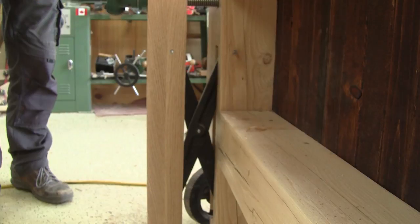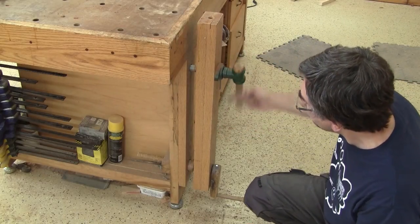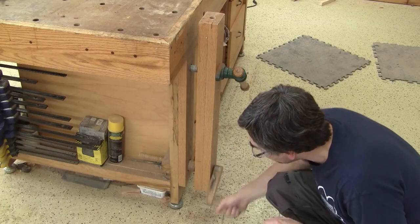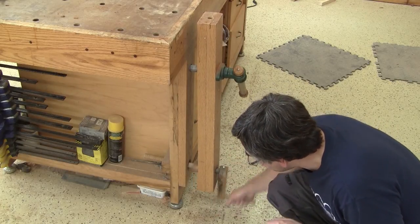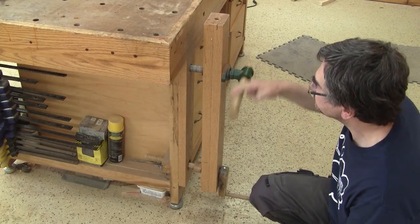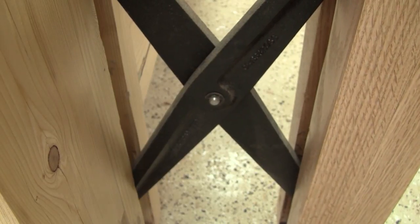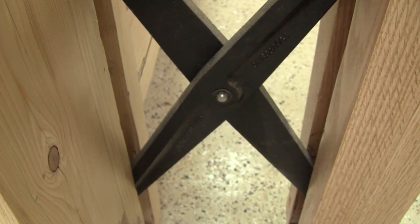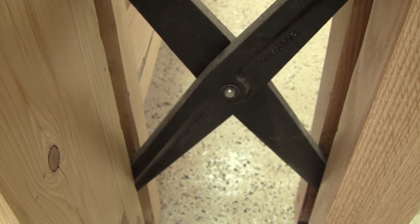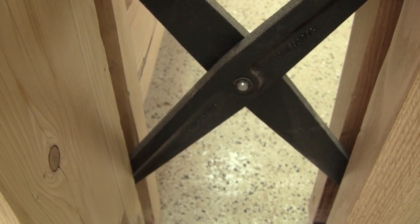On my old workbench, I had to move a wooden screw at the bottom. After several turns, I had to switch screws to keep it straight so it can open or close. But on my new workbench, it's not necessary — the chop stays always straight because of its criss-cross. So I'll make one out of wood for my old workbench.